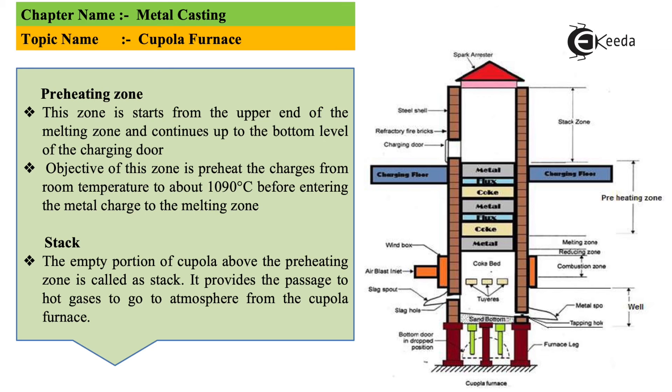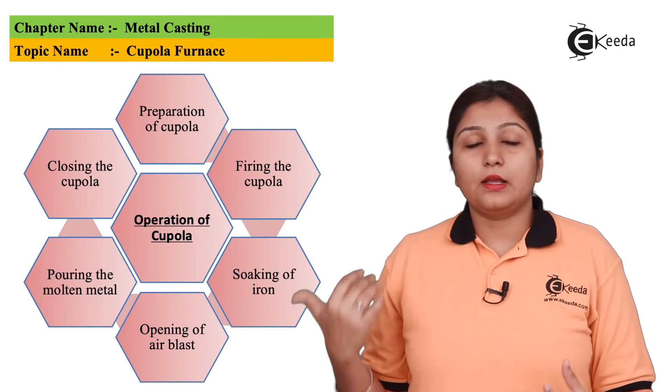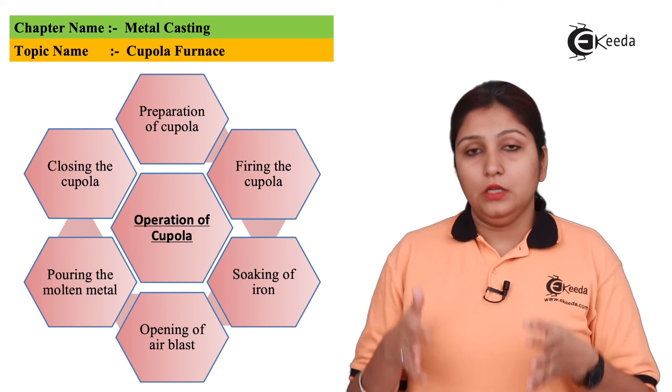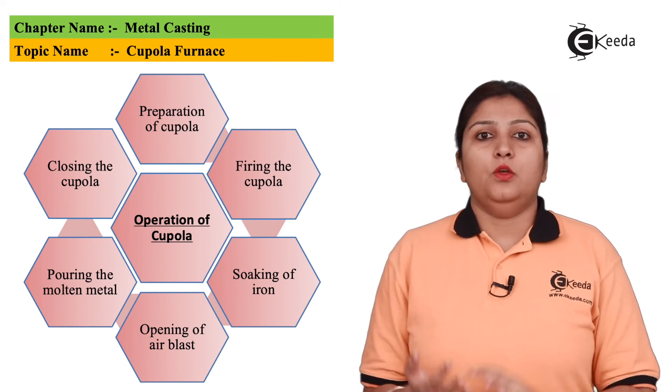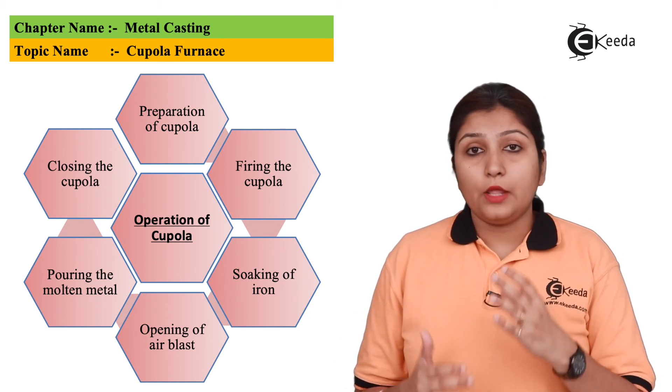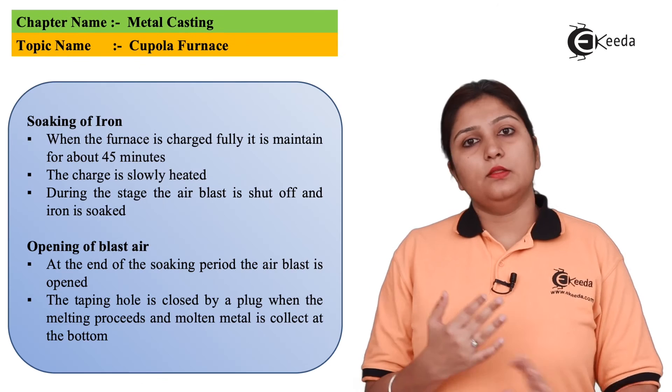The operations of a cupola begin with preparation — the cupola is prepared for heating, like a preheating stage — followed by firing of the actual cupola. In the preparation stage, slag powder and other materials are provided. Then in the firing stage, the charge is packed and the cupola must be fired at least three hours before the actual melting is to begin, so it is preheated before melting takes place.